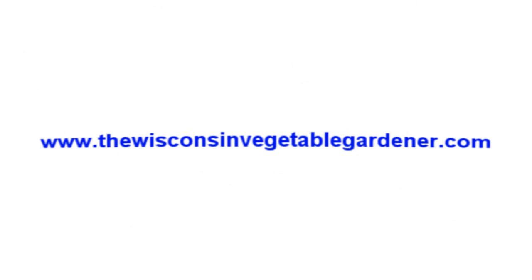To see all of our Straight to the Point video series, you can go to our website, thewisconsinvegetablegardener.com, and click on the Straight to the Point icon to get an open list.